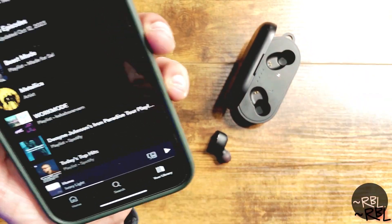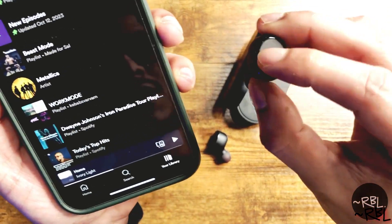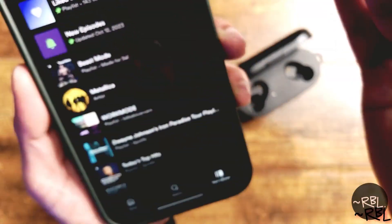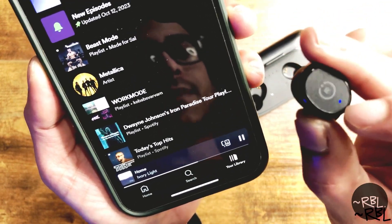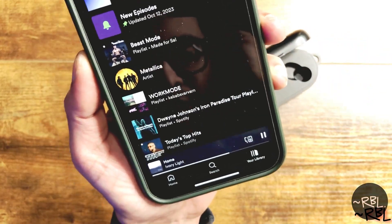I'm going to take both out and put one in my ear to see if it works. You hold it for a few seconds and it'll say 'pairing.' I'm not sure why it's pairing — pairing is for connecting to new devices. The red and blue light means it's in pairing mode, but I've already paired so I don't want to re-pair.